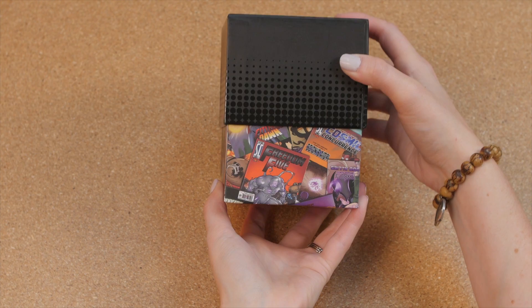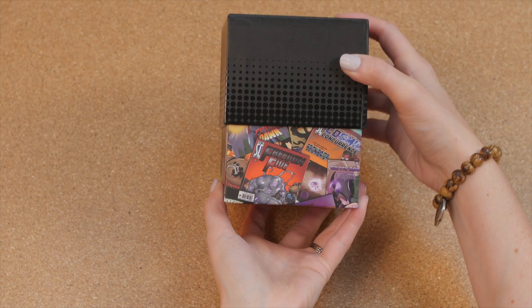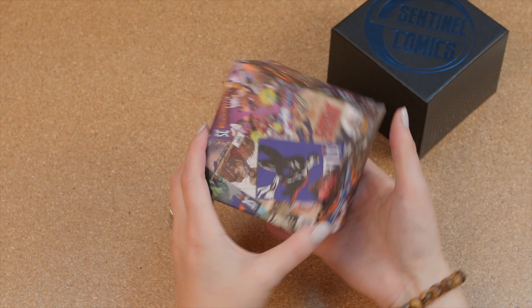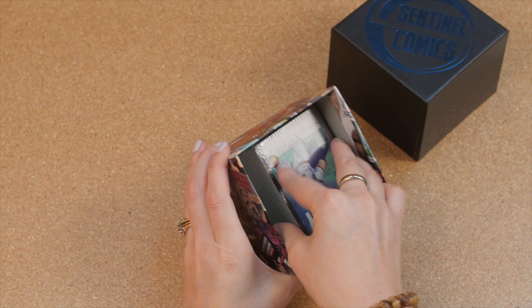And now for the grand reveal. You'll notice on the inside of this box we pulled together all of the comic book covers — you may even see some new ones in there. We created a really nice full color, full wrap bottom to the box for you, something that will really let you get excited about everything that we've done in the last 5 years of Sentinel Comics.